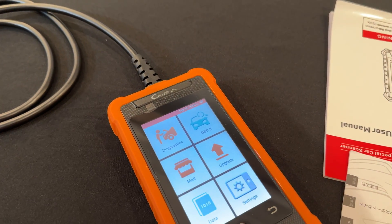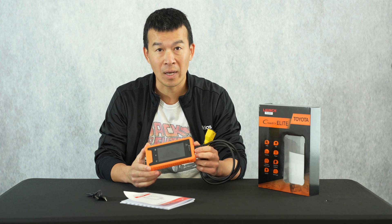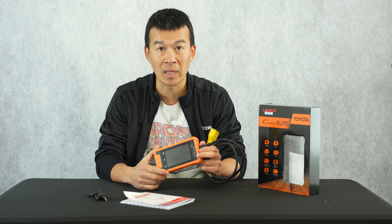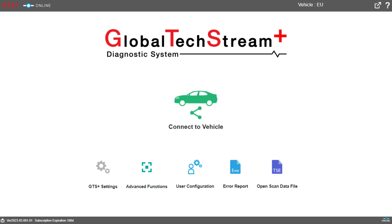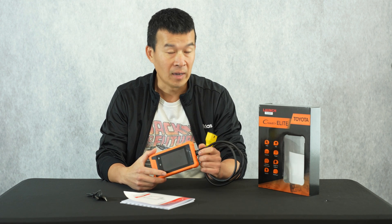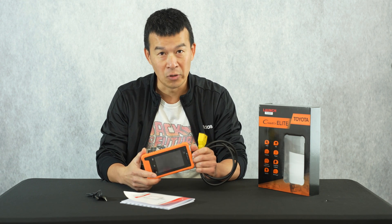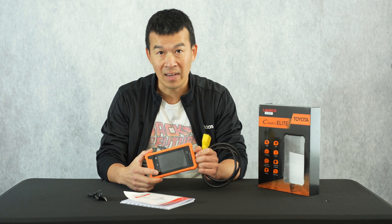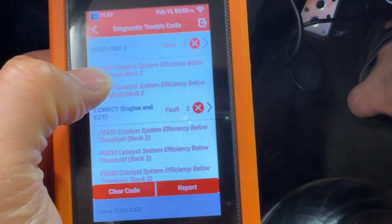The reason I'm testing this tool is that Toyota TechStream is OEM software, and recently at the end of 2023, they quit supporting regular TechStream and released a new version called GTS Plus — Global TechStream Plus — which is a live subscription requiring a login and current subscription to use. On the old TechStream, you could sideload it, but that version is no longer available, making it much harder to diagnose newer vehicles. Something like this will help with that.